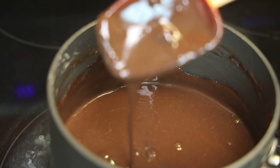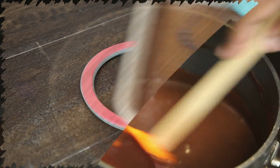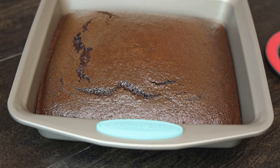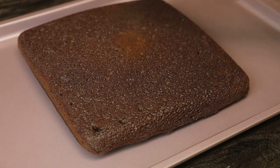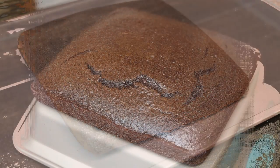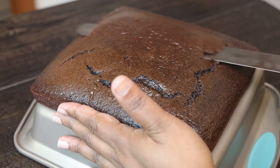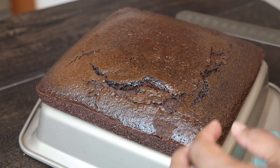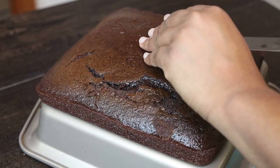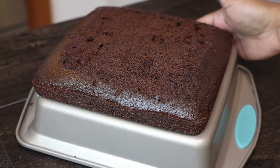Keep stirring until the sauce turns into a nice thick, fudge-like consistency. If you leave it thinner, it will absorb into the cake more; if you make it thicker, it won't absorb as much — so cook it to how you'd like the cake to feel. If you want extra moisture, don't cook the sauce down too much. Take your cake out once it's finished baking, flip it over, and trim the top of the second cake so it's nice and flat.